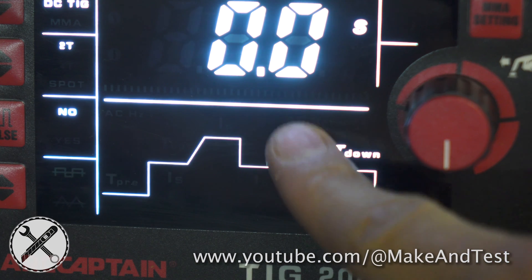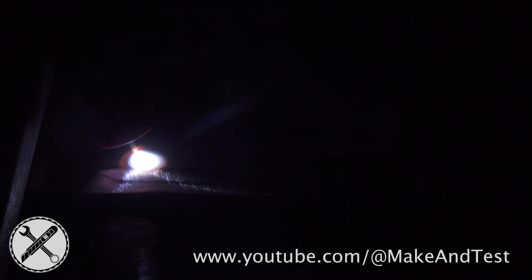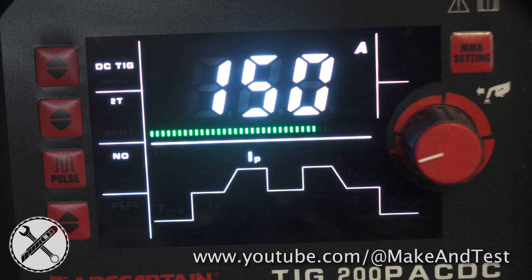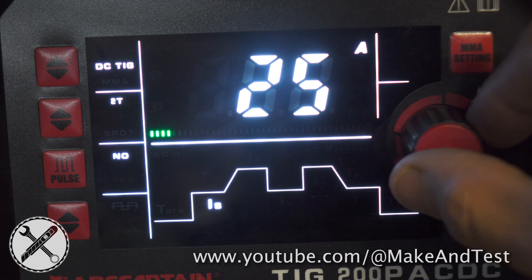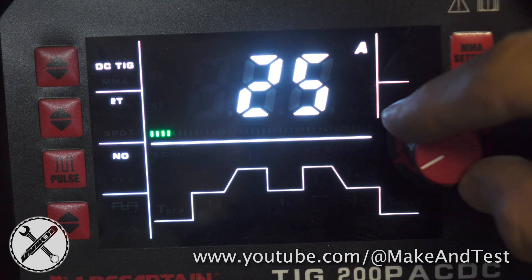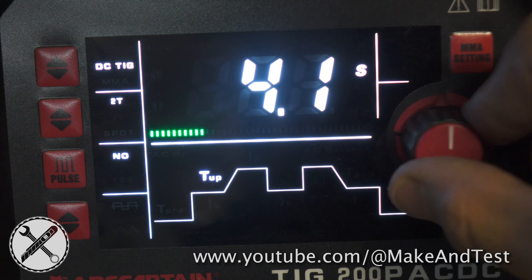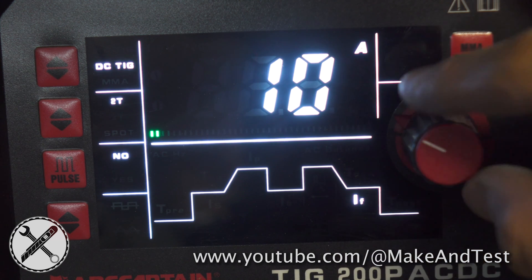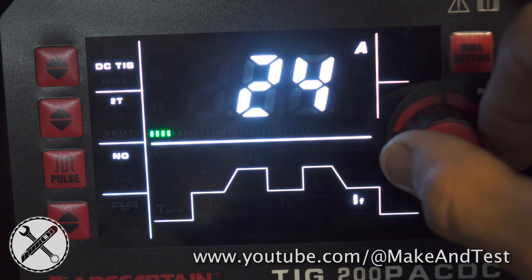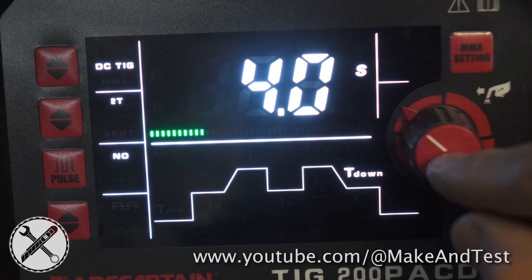Next parameters will be upslope and downslope. Upslope is how many seconds it will take from start current to your main current, which we set up earlier at 150 amps. First, I have to set up the start current at 25 amps, and then I set how many seconds it will need to increase to 150 amps — I will give it 4 seconds. Downslope is basically the same, just the opposite. I will also set it at 25 amps and 4 seconds, and this is how it looks.